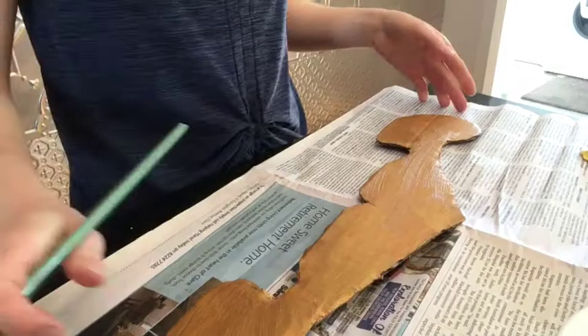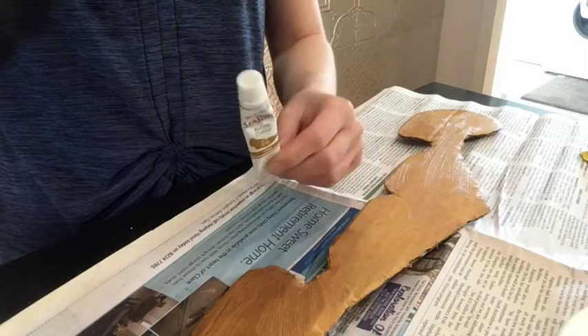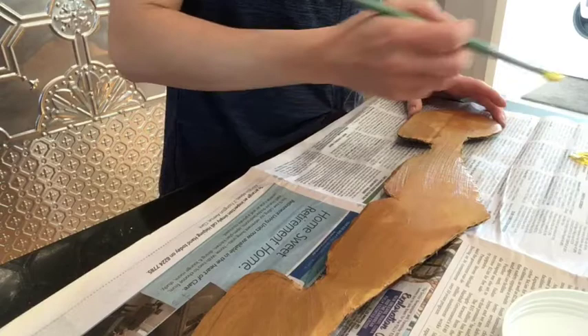I cut out this moustache-shaped piece which is going to go on the top of my theatre. I've painted it gold using just a tiny bit of inexpensive gold paint. Now I'm going to use some yellow and a little bit of white to make some little details, and then I'm going to go over it with a pen to make it stand out. You'll see me do this bit really quickly.